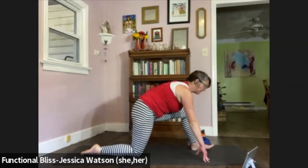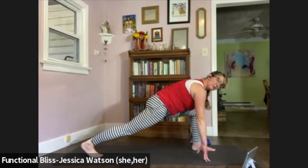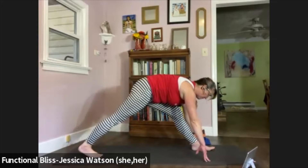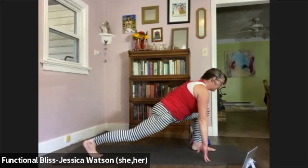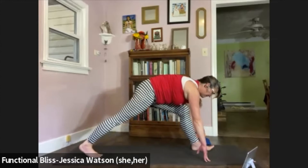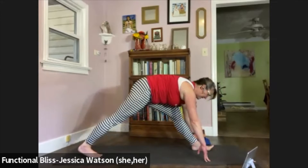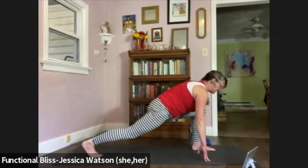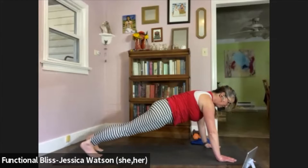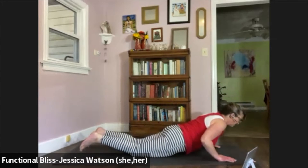Rock yourself forward, curl your back toes under, lift your back knee up. We're going to take three bends and straightens of that front leg — keep a nice micro bend in the knee so you're not pulling against the hamstring too much. Bend the knee back down. Straighten the leg just a little bit. Bend the knee back down. One more: straighten the knee just a little bit. Bend the knee back down, then plant your palms, step back to a plank. Bring the knees down, gently lower onto your belly.